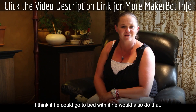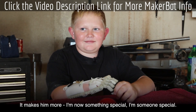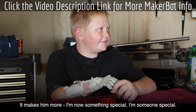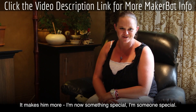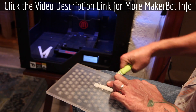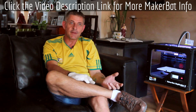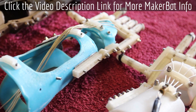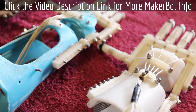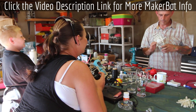He's really keen on wearing it — I think if he could go to bed with it, he would. It makes him feel like he's someone special. With the MakerBot, as he grows, all we do is scale it up and print him another one, and the hardware just gets taken from that and put onto the new hand. We'd like those old hands returned so we can filter them onto the next person.